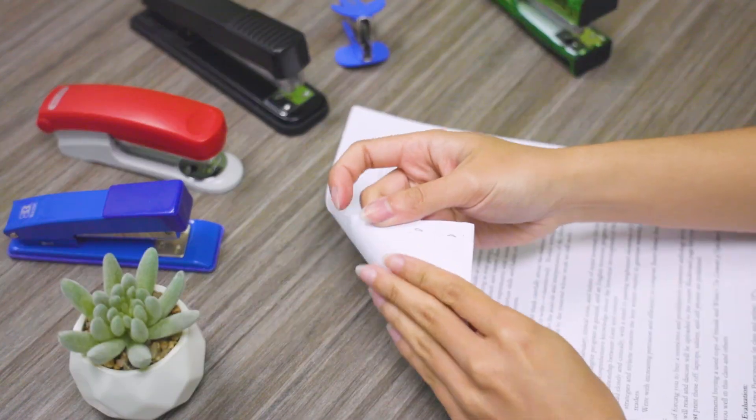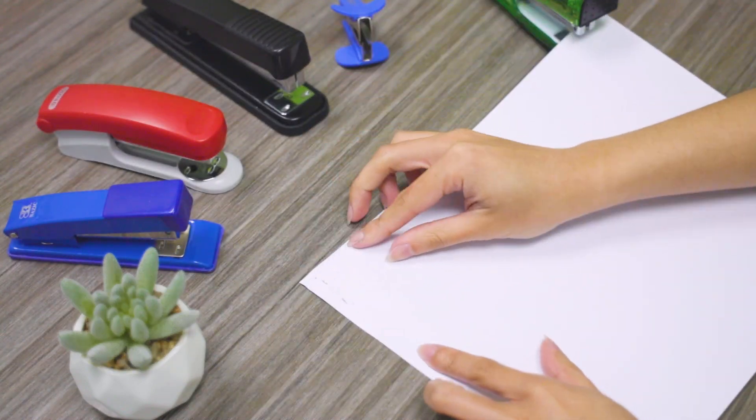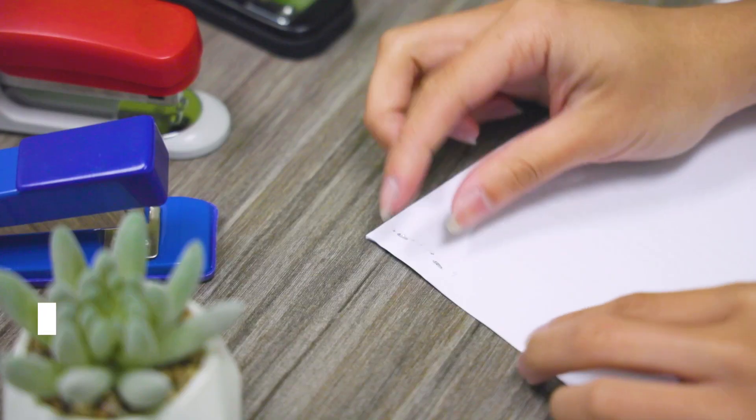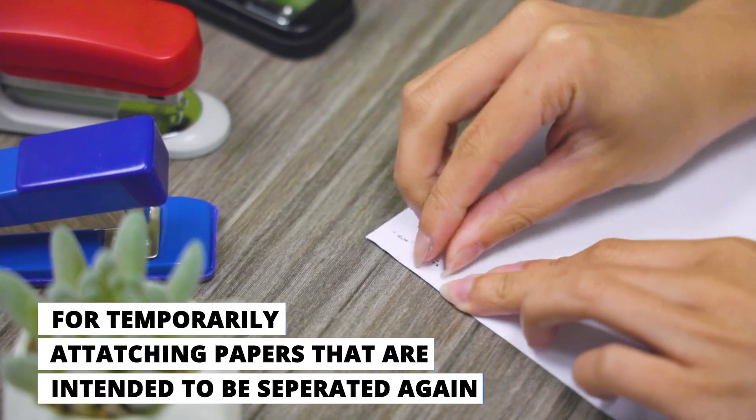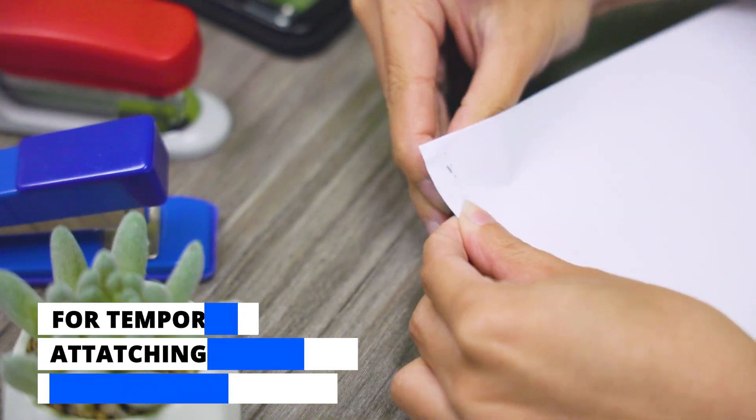Now when you staple, it looks normal from the top but the bottom has these two pieces facing the outside. The reason for this is so that you could easily remove the staple without using a staple remover. This is called pinning papers together.